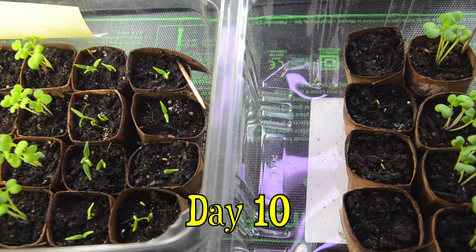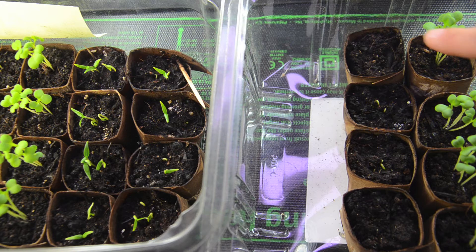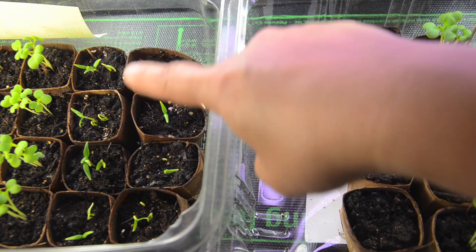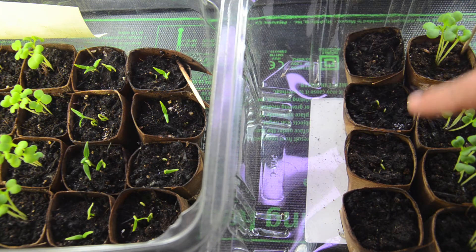This is day 10 of the rock dust trial. I just want to focus on the pepper plants. To your left we have two columns of peppers in the control group, and to your right I have one column of pepper plants in the test rock dust group. You can see clearly there's a difference — whereas in the controls you have all the pots with some seedlings, in the test only the middle two have some seedlings coming up.